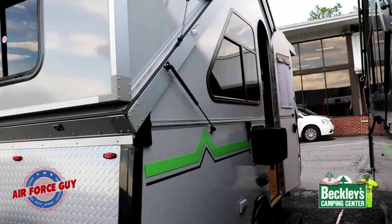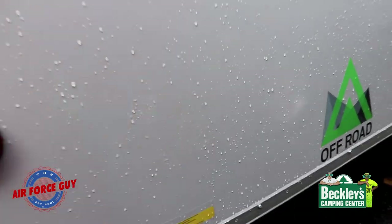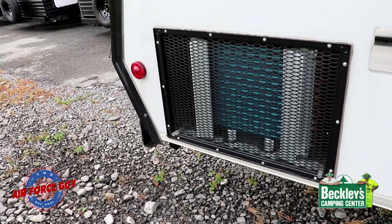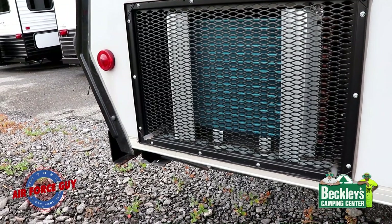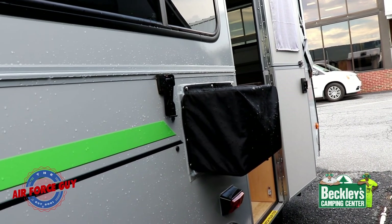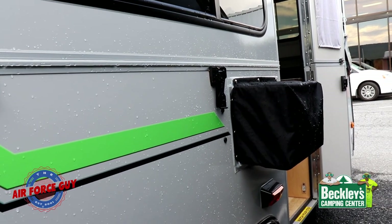Looking down the door side, this one has the standard window-style AC. You do have the ability to get the CoolCat heat pump, which would go right in this position down underneath your bed — it would cut down some of the storage. The benefit of the CoolCat heat pump is that it's an AC at 10,500 BTUs versus 5,000 to 6,000 BTUs for the window unit, but it's also a heat pump — dual purpose — and it's not sticking out from the side. It just depends on what you're looking for, and it comes down to price too.